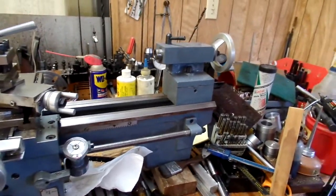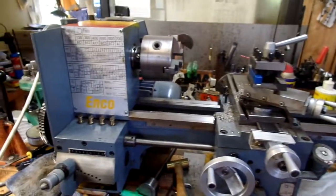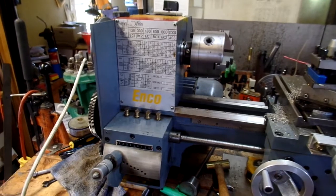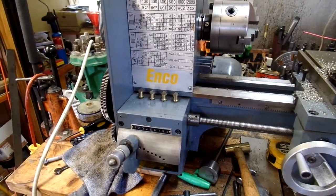I thought I'd go over a few of the features of this 9x19 Enco. It's pretty much the same as the G-4000 that Grizzly is selling.